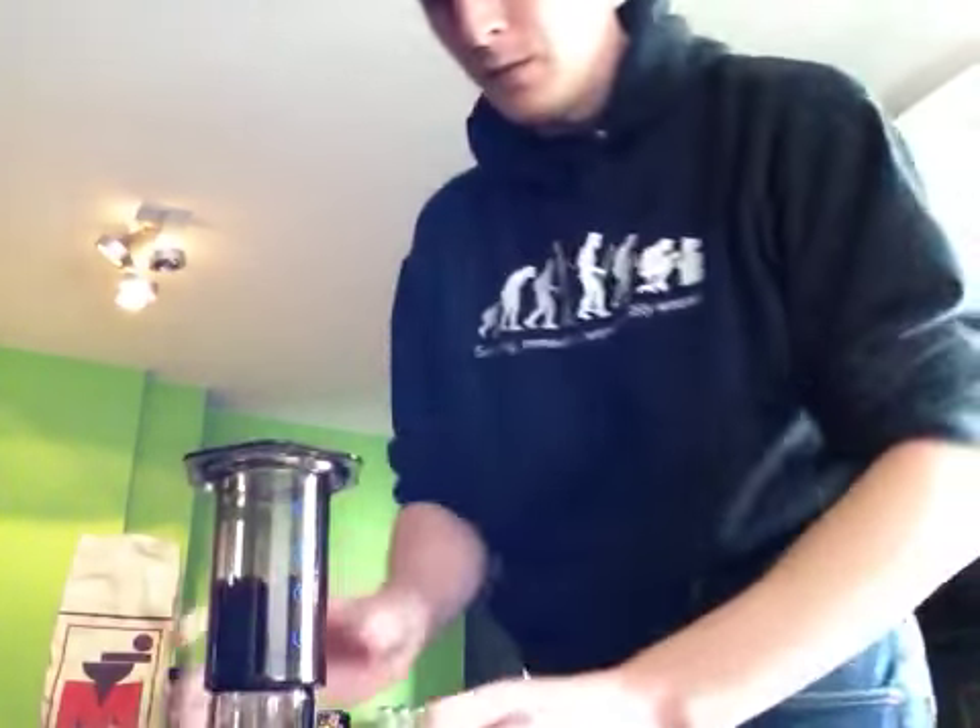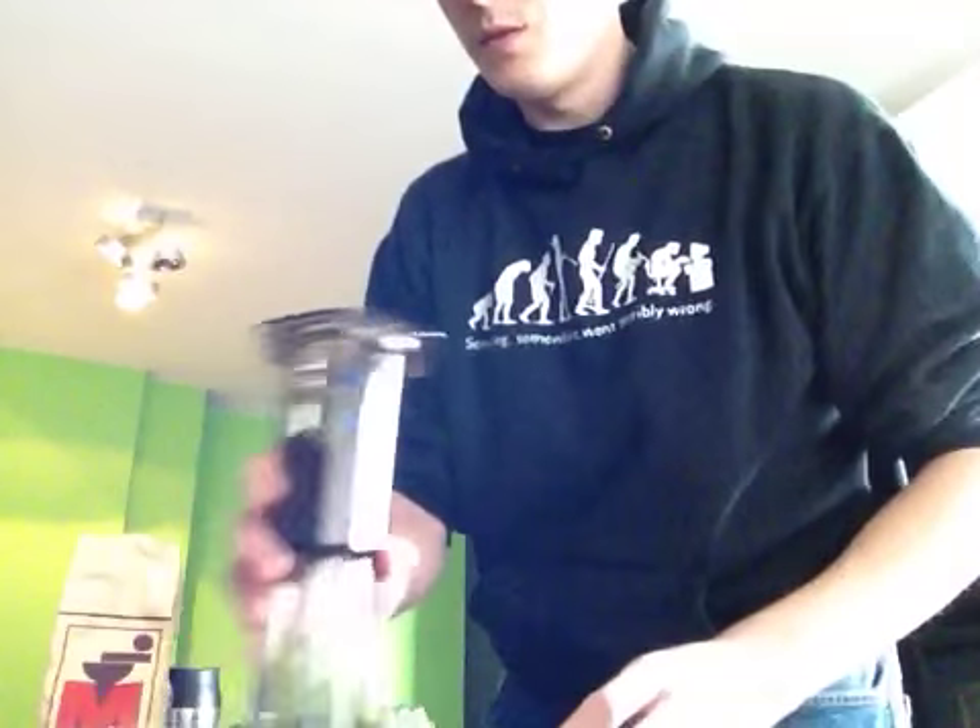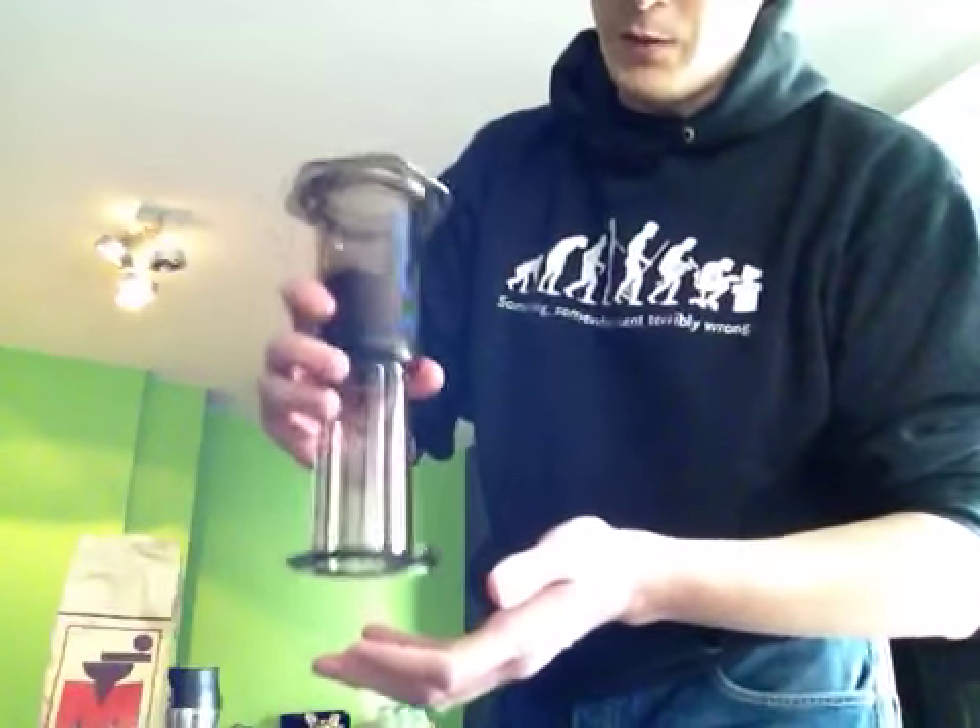Alright, that's that. Then what I'm going to do is shake the coffee a little bit so it gets evenly distributed.